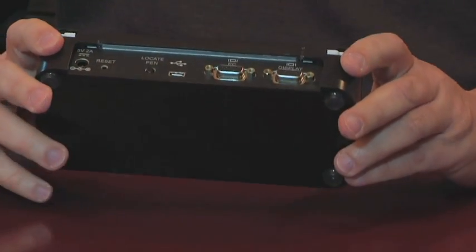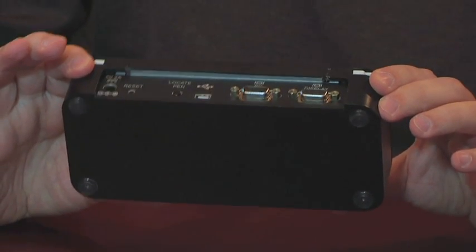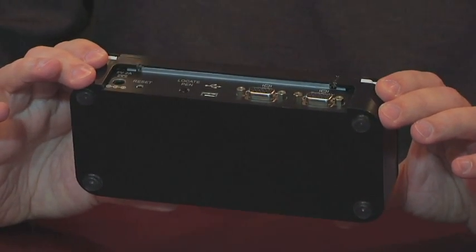This device connects between your PC and your projector — PC and projector — with a USB connection. We've shot a video of how to install Penview in 30 seconds, and I'll give you an inside scoop: it actually takes 21 seconds to install. There is no software installation.